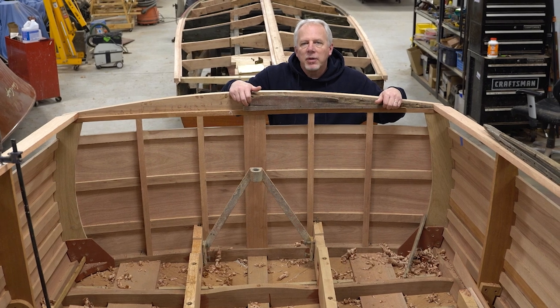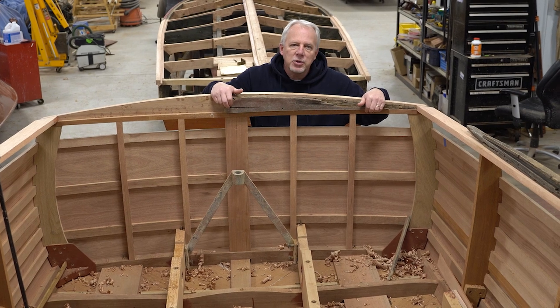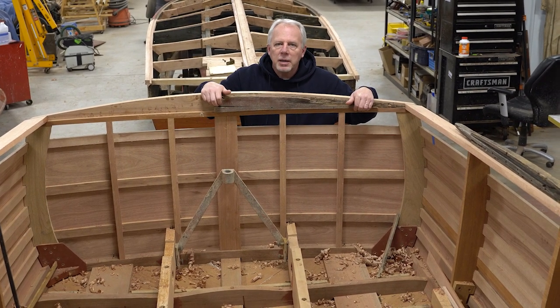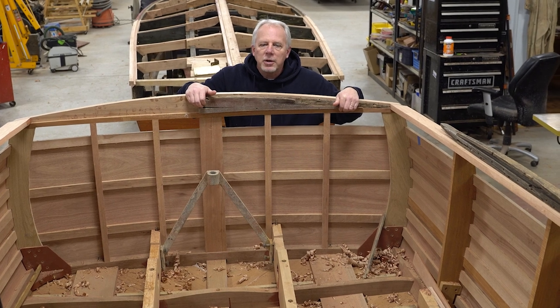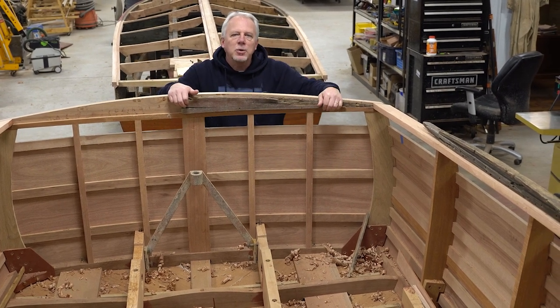That is the update on the 1950 25-foot Sportsman. We're going to keep plugging along and hopefully in another few weeks we can have this back deck on. Thanks for watching and stay tuned — we'll have a couple more teaching videos coming up. If you want to support the channel, hit the like and subscribe buttons, and if you'd like to support financially there's also Patreon. Thanks again, we'll see you back here.